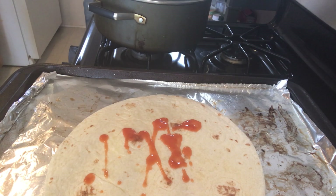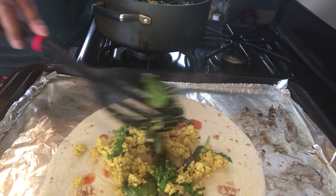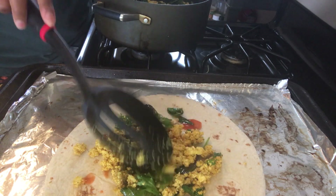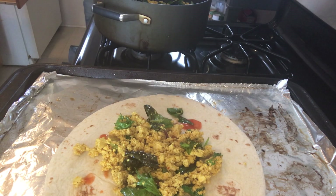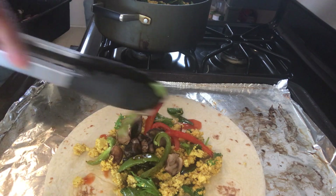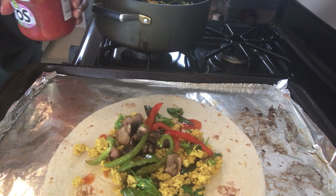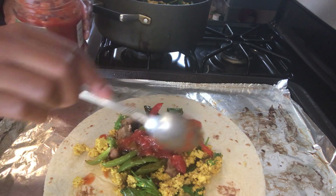Assemble time! I drizzled some hot sauce onto the tortilla, then I'm adding the tofu mixture on there, and then I'm adding the vegetables we baked in the oven — that's going to be the bell peppers and the mushrooms. Add as much as you like.